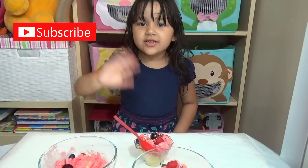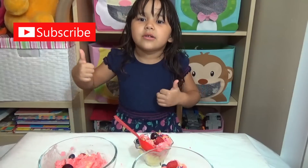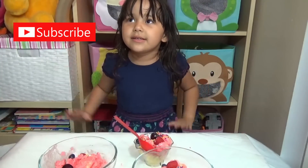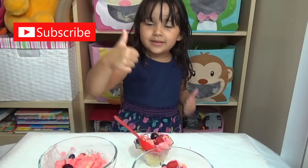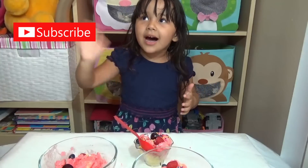Thanks for watching! Have a good day! Bye! Please like this video and click the subscribe button. If you like this video, please give us a thumbs up so we'll know that we have fans and you like our video. Bye, thank you! Bye!